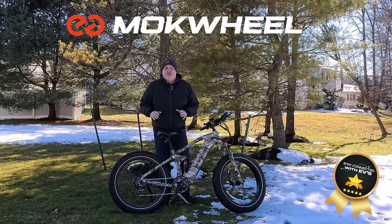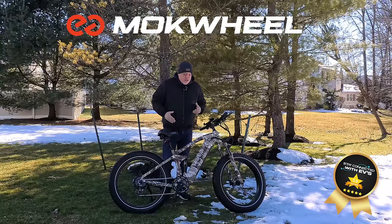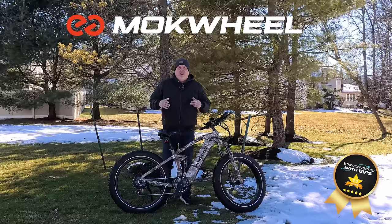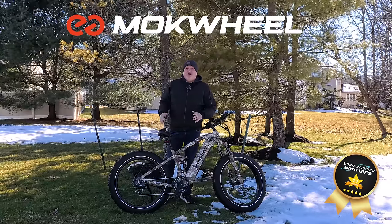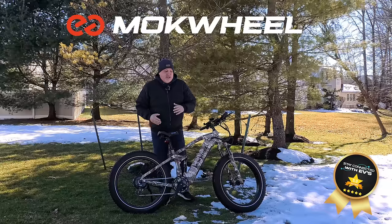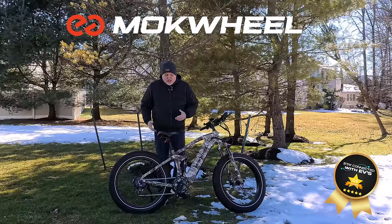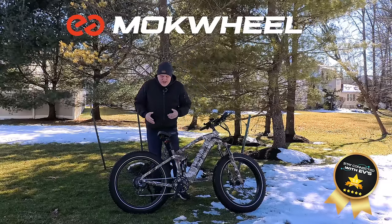This also features a torque sensor, which to me is one of the best I've used — truly so smooth. Thousand-watt motor made by Mockwheel, four-inch tires, 26-inch rims. I can't tell you how surprised I was when I got on this bike. The seat is a wider seat for that off-road experience. I did not put on the fenders — they're plastic — and it's a bigger bike at 77 pounds, not as heavy as some we've seen.